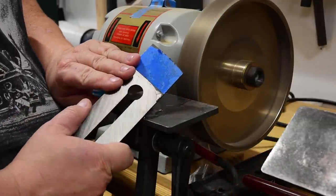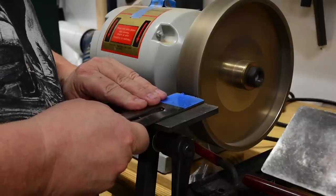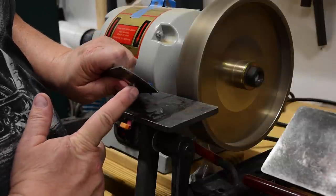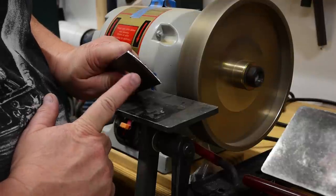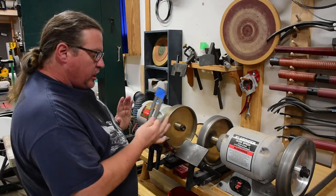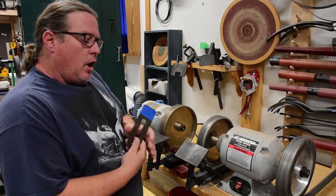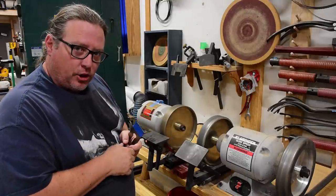So here I go — I'm just going to grind down to my curve, however I established it. Halfway done. You can see by the reflection I removed a lot more on the sides than the middle. With that done, I can now change the angle of my platform and sharpen the bevel, removing those little high spots, and then finish it up on my stones.